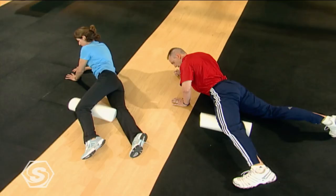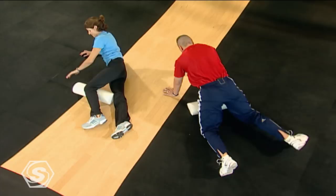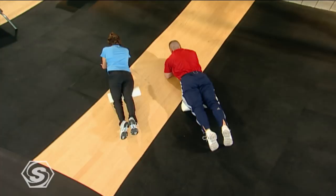Now we'll finish off with the double quad — just keeping both legs right on top of the roll. We'll just roll it all the way down and all the way back up, all the way down again. Just a nice way to kind of flush out the muscle.